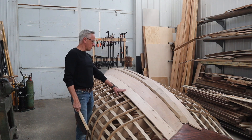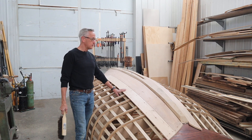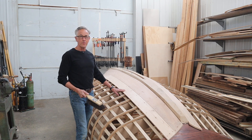That plank went on there pretty well — I'm happy with the way it's shaping up. Next I'll get started putting the plank on the port side. Thanks for watching, and I'll see you next time on The Art of Boat Building.